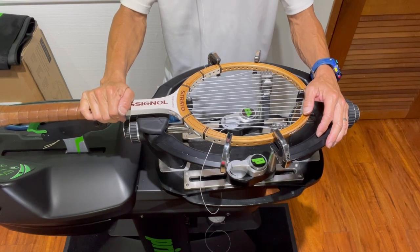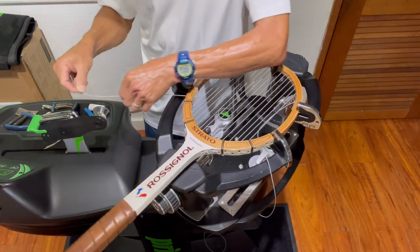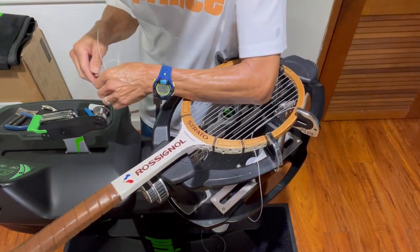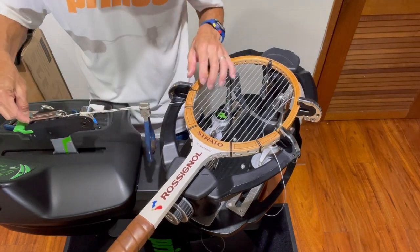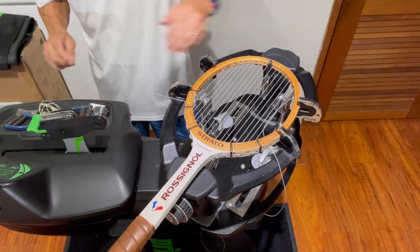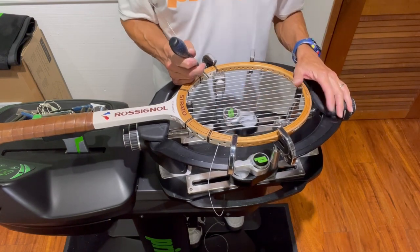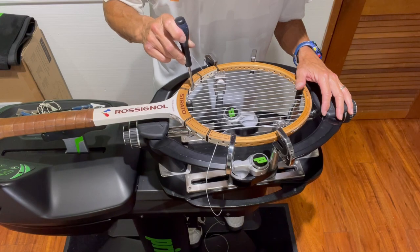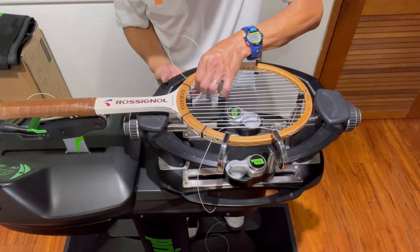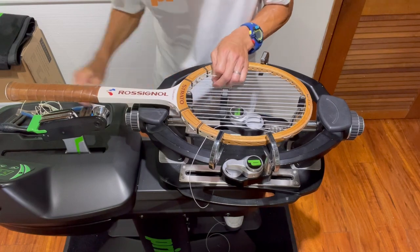I'm on the last main on each side. I mentioned that I'd be installing 2 times 9 on each side. This is the ninth main on the short side, and I've barely enough to reach the tension head. I'll use a bridge here using my starting clamp, and we'll end up tying off this ninth main at the bottom. There are three shared holes at the bottom of the frame — the first one, the second one, and the third. I need to make sure I tie off on the fourth main from the outside so I don't interfere with the shared holes that the crosses will go into.